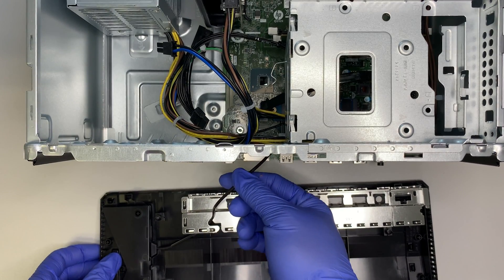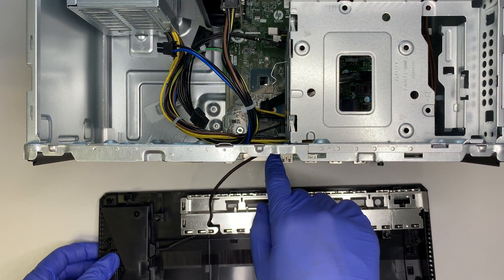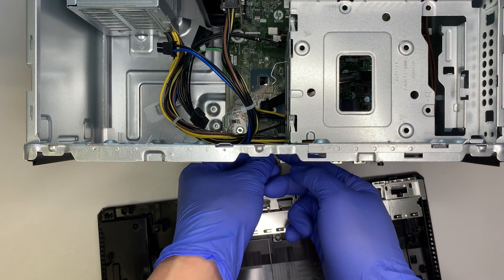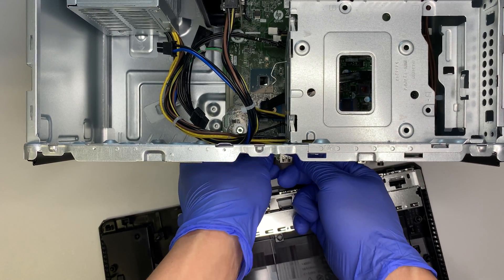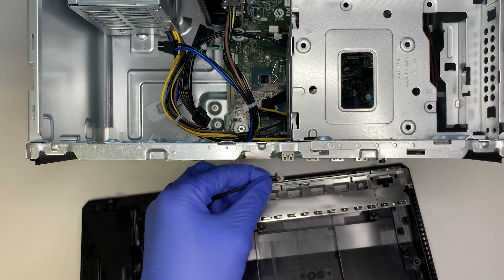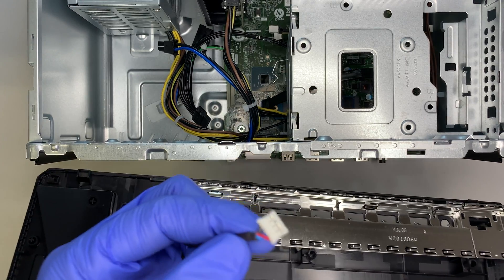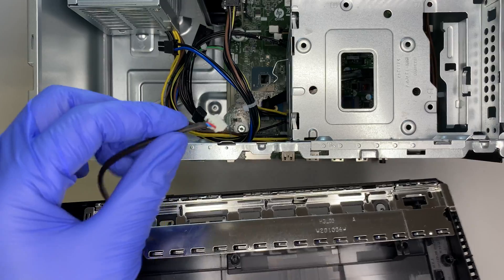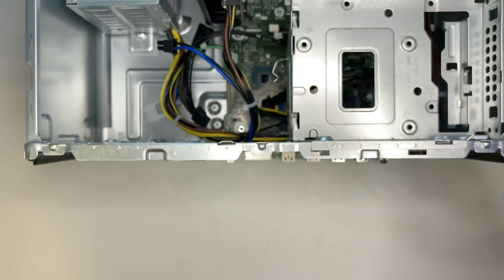Be careful — do not pull the front panel by the cable, because the cable is attached to the motherboard. You need to remove the connector first. Go ahead and lift the connector up — that's how you remove it from the motherboard. Then put the front panel to the side.